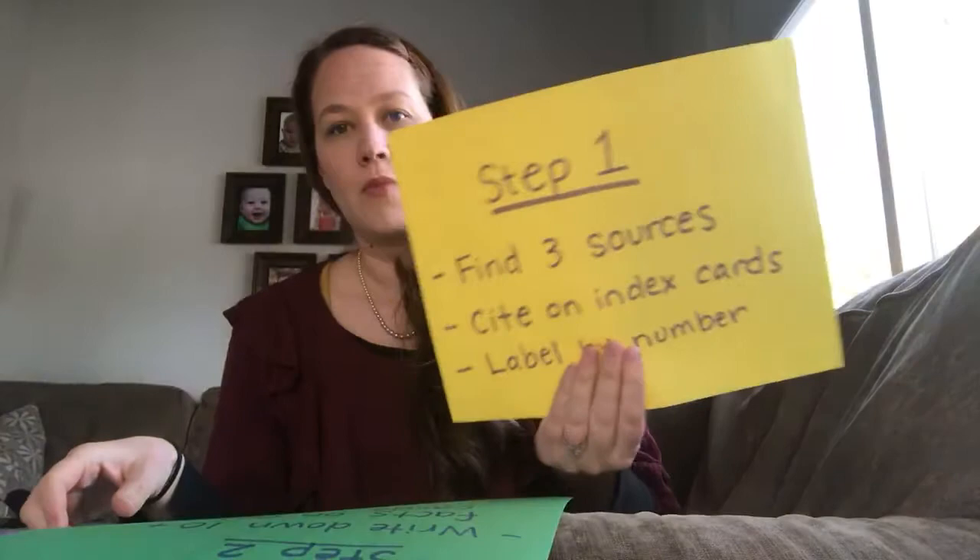One of the best places you can find information on how to appropriately cite a source is easybib.com. You can just put in the information there and it helps you format it correctly, or you can pick the format type that you want. It's been a while since I've used that, but I've used it in the past with my kids. A lot of the internet places I've gone recently, like Britannica.com and several other places, have actually had citations that they print out. So sometimes it's a link or a button you have to push, sometimes it just prints out with it.